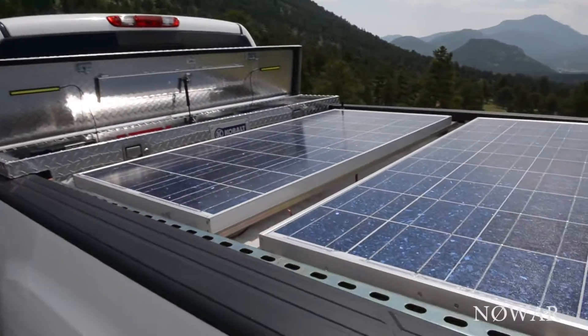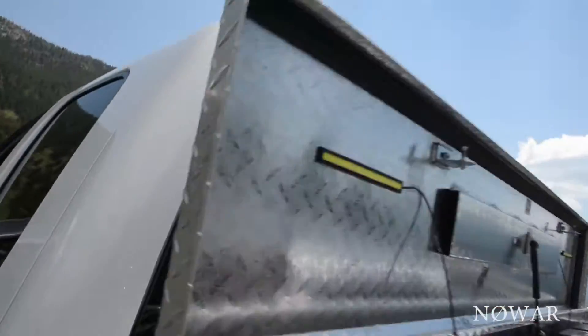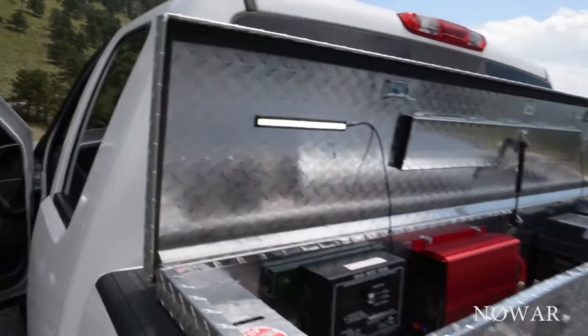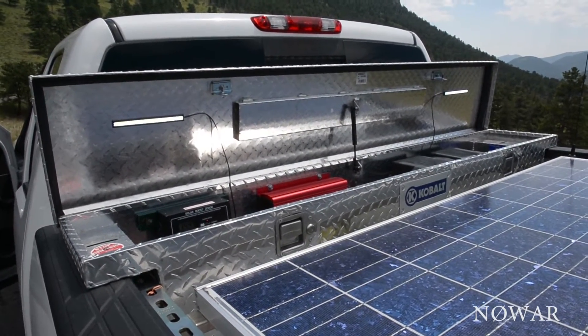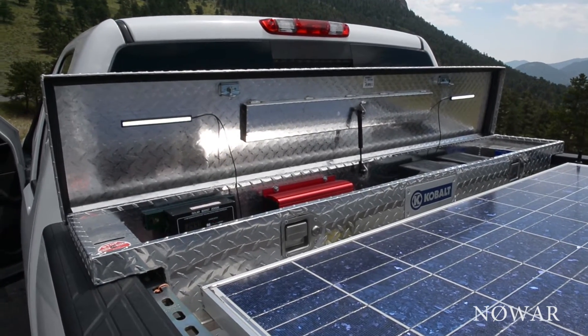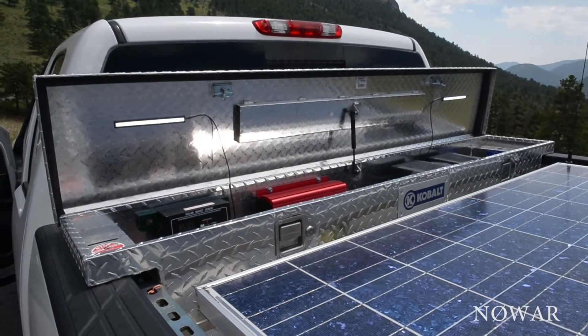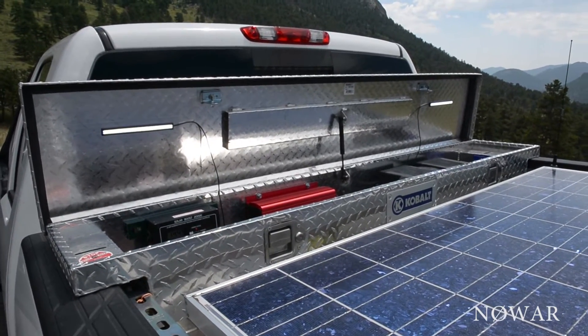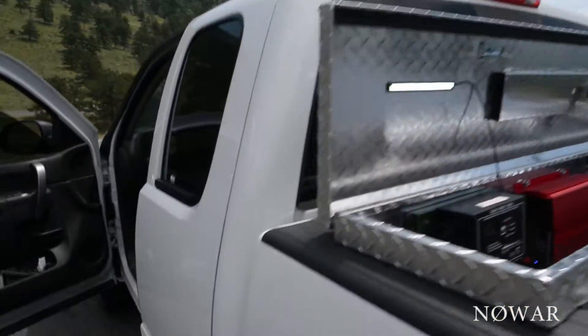I've got some LED lights in here on some controllers. Those will do the blinky strobes and whatever. I've got a few other ones in there — they're the waterproof Chinese new-style LEDs. It works pretty good.